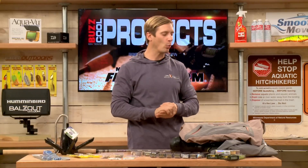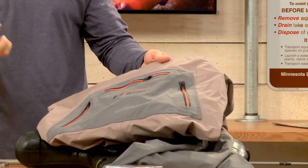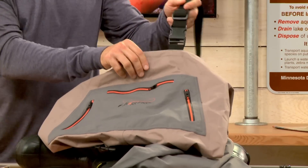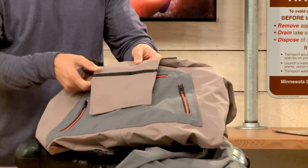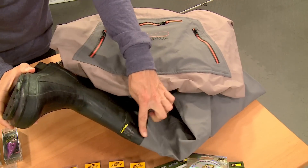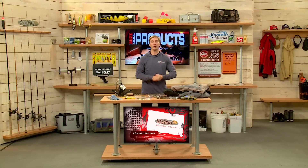And lastly, from Frog Toggs, the Hellbender waders. Frog Toggs really makes some affordable gear that's extremely durable and very reliable. This Hellbender series has an adjustable wading belt, the suspenders easily adjust, and you have waterproof zipper pockets on the front as well as a small pocket on the inside for valuables. The boots are awesome — they have good grip, the seams are nice and waterproof, very durable, very strong. From Frog Toggs, the Hellbender waders.